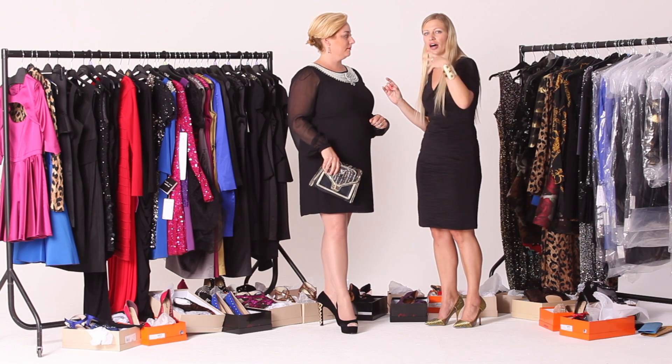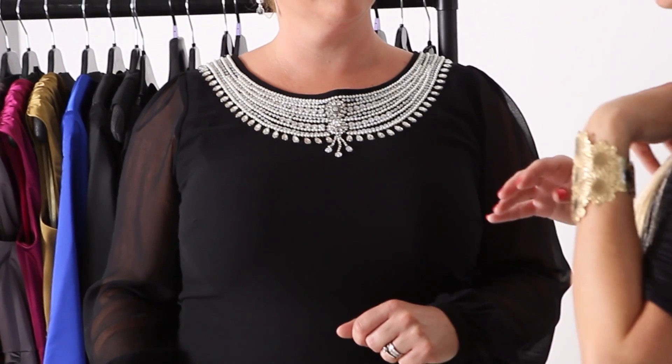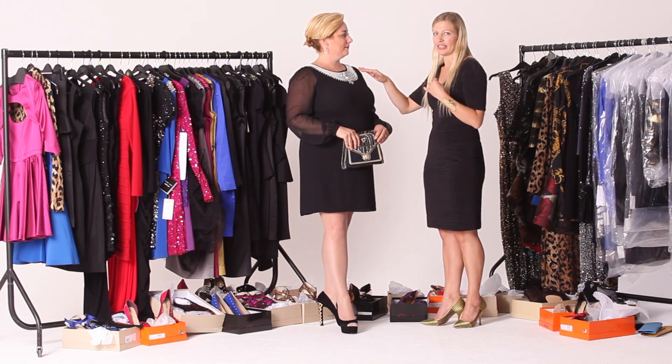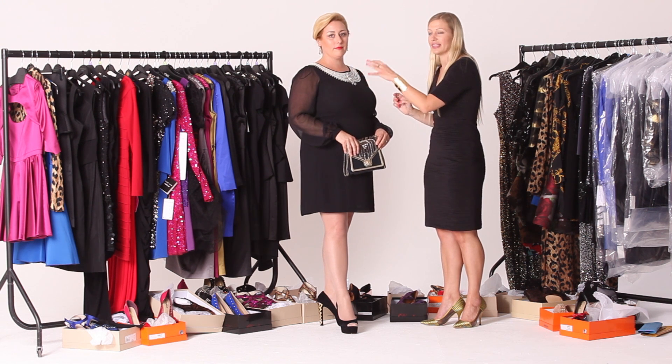If you want to lift eyes away from any problem areas, putting some nice detailing here just averts the eyes up and catches other people's attention. If your dress doesn't have the detailing on it, you can quite easily go for a big bold necklace instead.